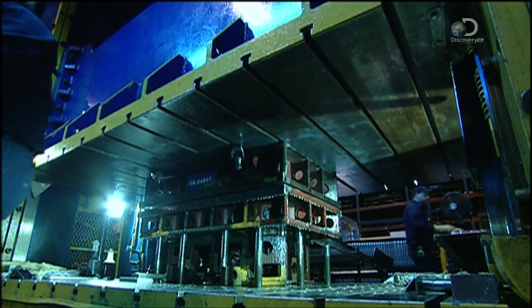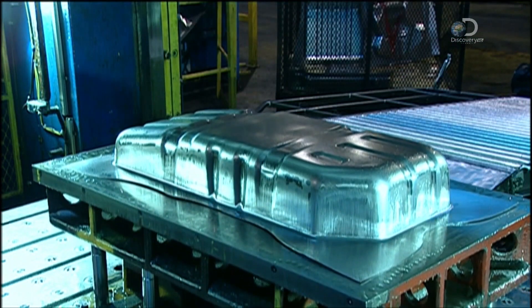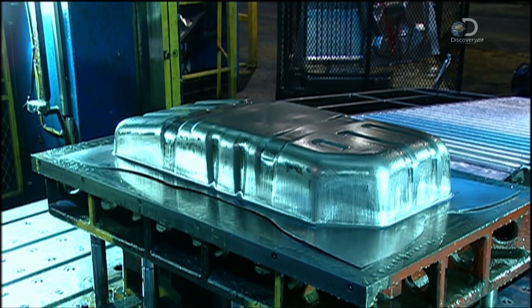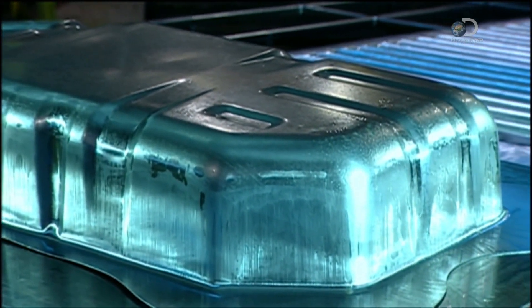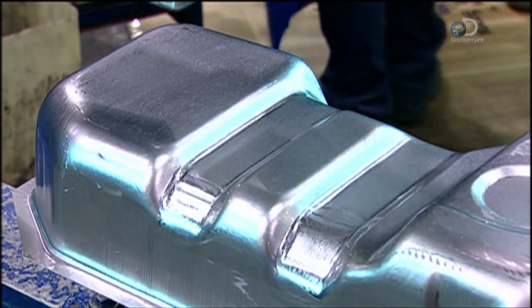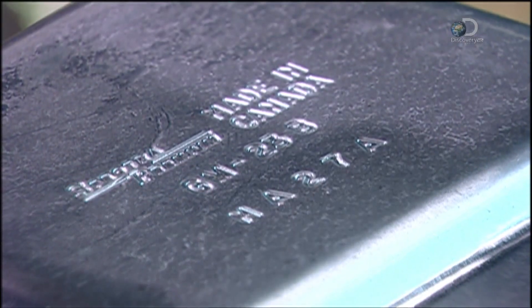To make the top half of the tank, or tanks of a different size, it's simply a matter of changing dies. On the tank's top section, a stamping press imprints information such as the product and lot numbers, and the manufacturer's name.